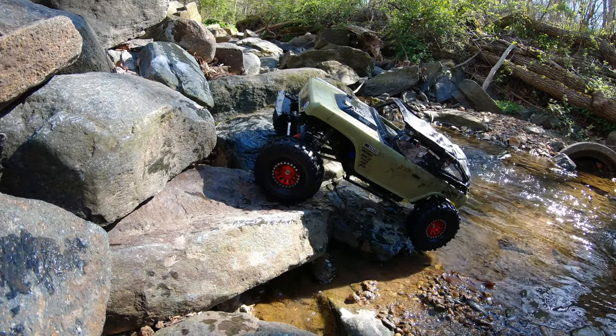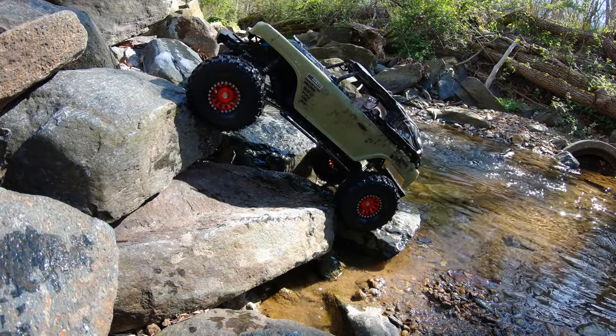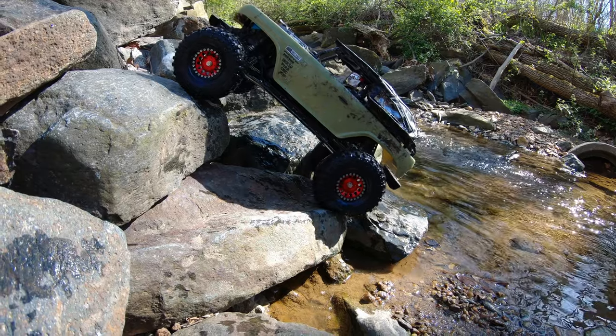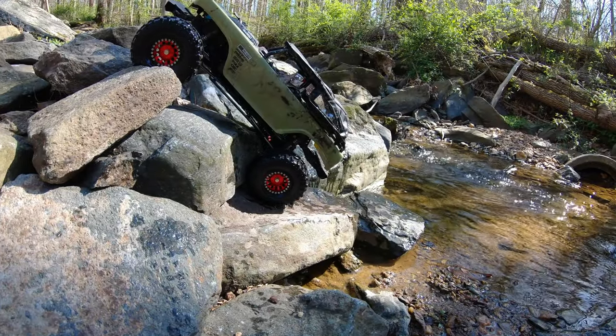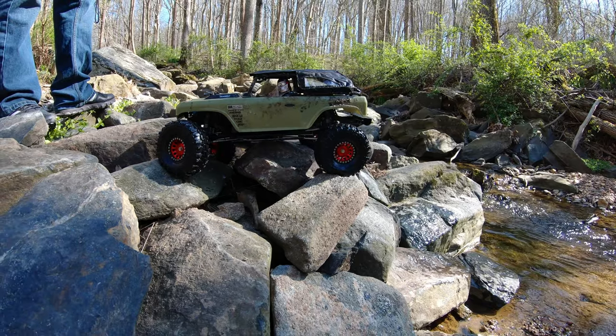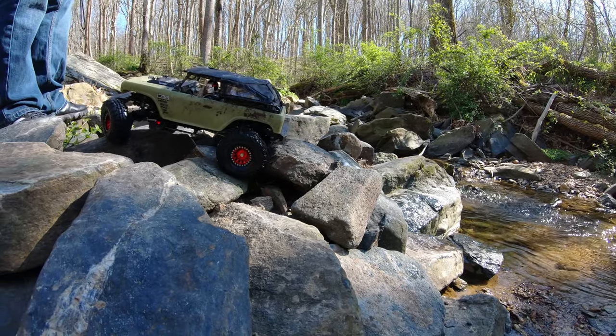We've got a Senduro now to go along with Trail Walker. We've got the Wraith 2.2, the Wraith 1.9, and now I have a Bomber. I think all those are going to get submerged a bit in water just for the fun of it, but I don't think the Capra's going to. I honestly don't think the SCX-10 III is going to get submerged too much either — trying to take those transmissions apart is just a pain in the butt, and that's something you've got to do frequently when you submerge these things.